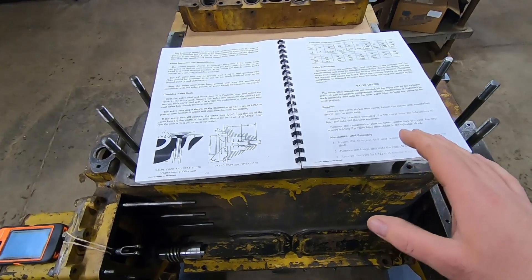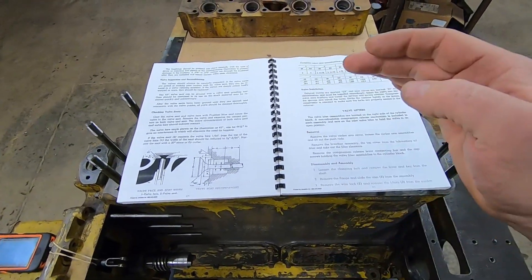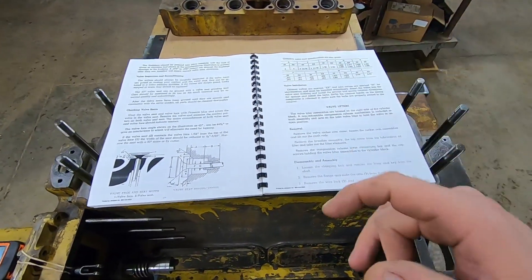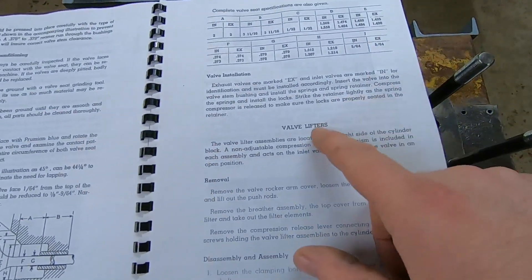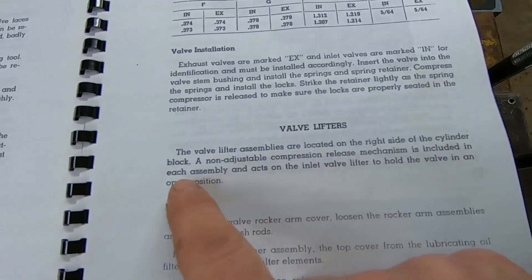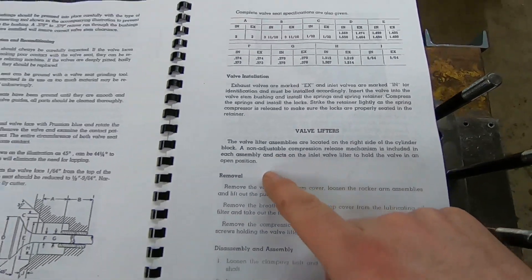Probably the two most frequently asked questions in the comments section below my last video were: Are you sure they use the intake valves to decompress the engine and not the exhaust like other manufacturers do? And if so, why? We'll look at the D3400 engine manual right here. Under valve lifters, cutting right to the chase, those non-adjustable compression release mechanisms that we saw in the last video, included in each assembly, act on the inlet valve lifter to hold the valve in an open position.